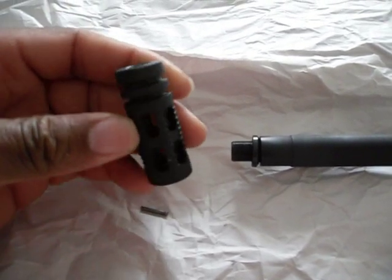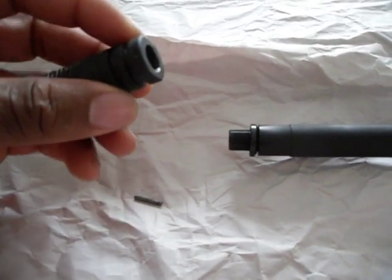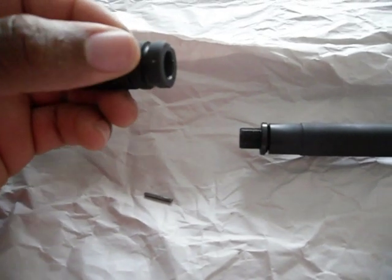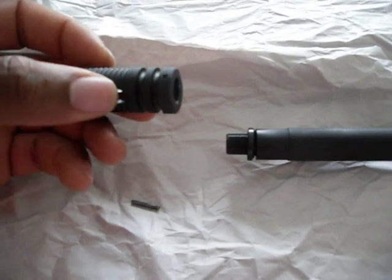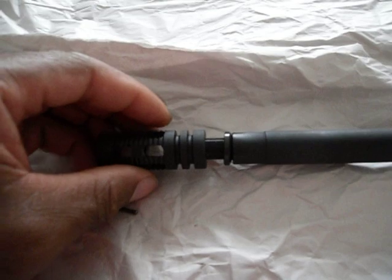You want to put the hole on the bottom of it — you don't want to put the hole on top. That way you can hide the weld and the pin at the bottom. After you drill it, you want to install it onto your barrel.